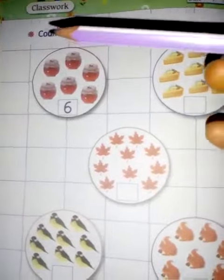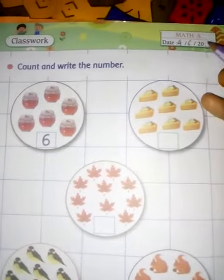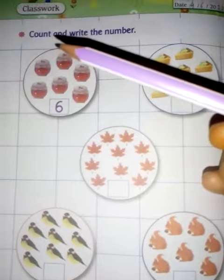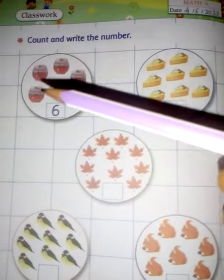This is your classwork. First, you will mention today's date: four six two thousand twenty. Then, what is written here — it says count and write the number. How many quantities are here, how many numbers are here? You will count and write.